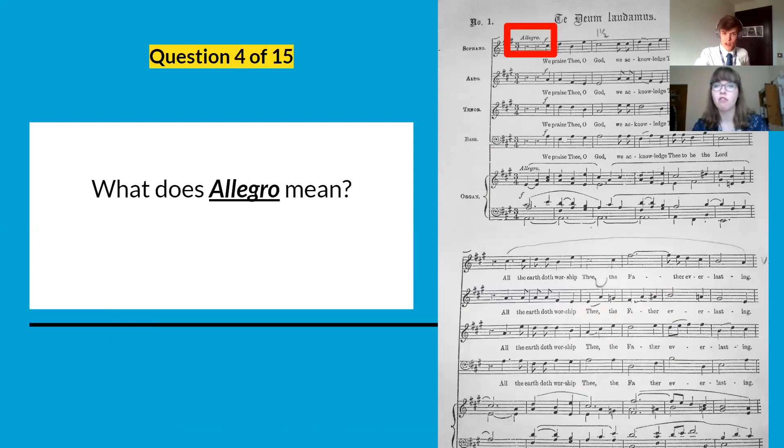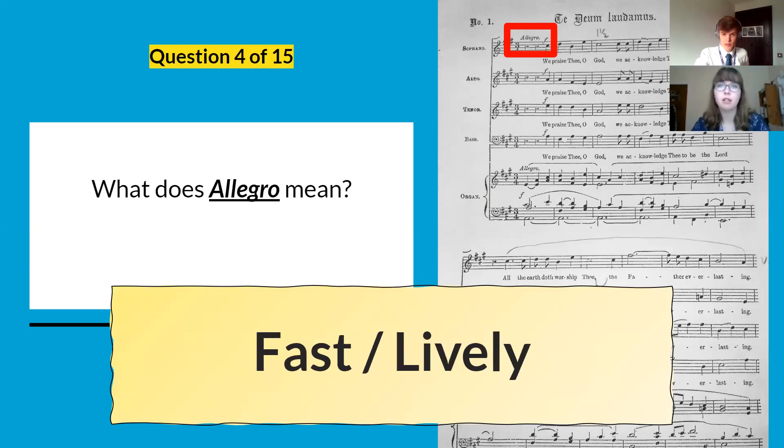Question number four: what does allegro mean? It means fast or lively — a general fast tempo. It's right there at the top of the score.